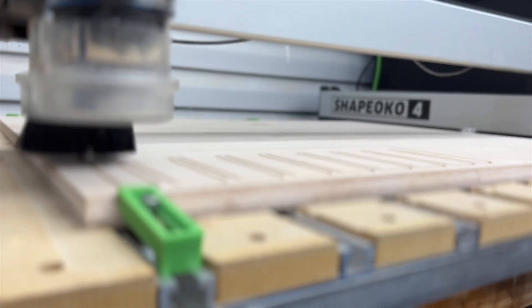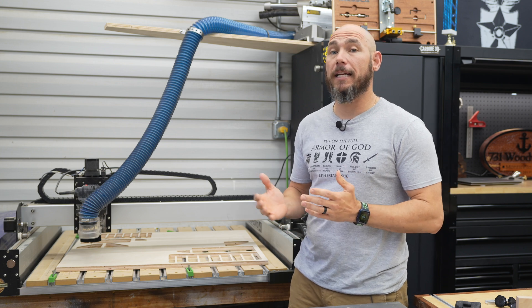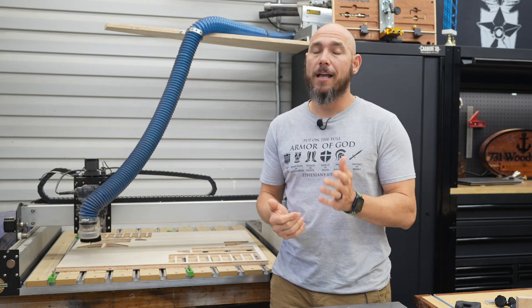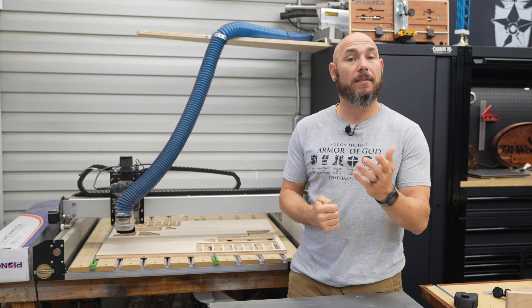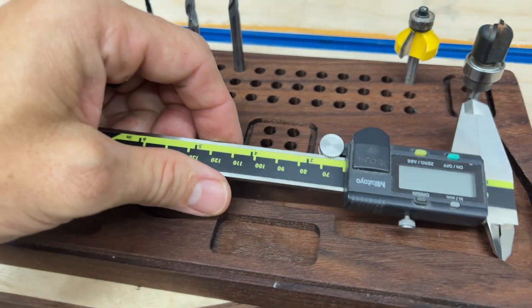This video is sponsored by Carbide 3D, maker of the Shapeoko line of CNCs. One thing that prevents a lot of people from getting into CNC is they're worried about the complexity of the software and the learning curve. But with this video, I'm going to show you step by step how I made this clamp rack to organize my small clamps. And then I'll show you some other projects I made using the same steps, so you can repeat this over and over.